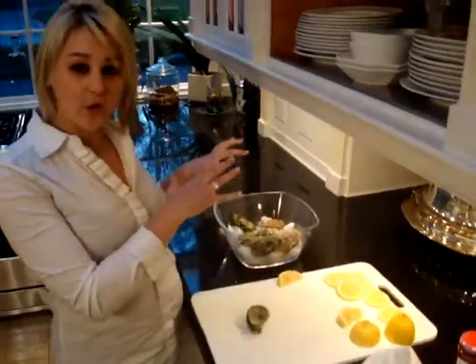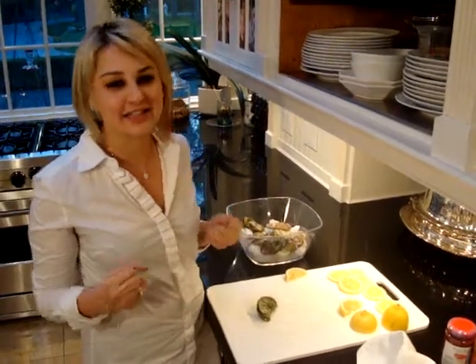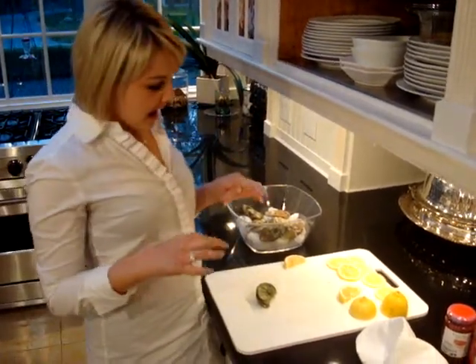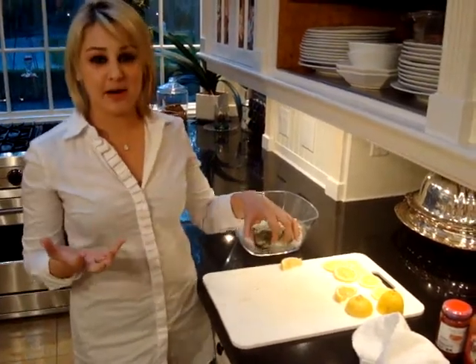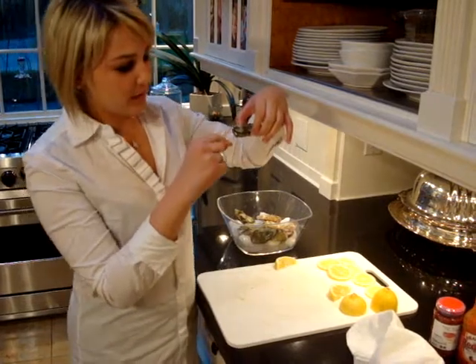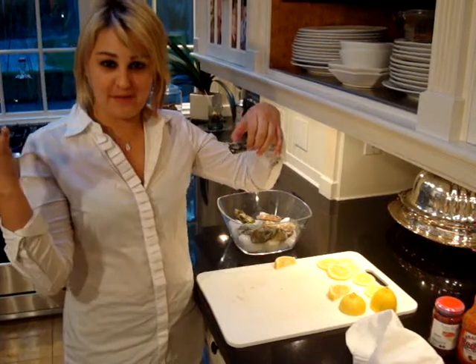What you will need is to have your oysters on ice. You want to give them a good, clean rinse because they're pretty dirty. And there's two parts of an oyster — there's obviously a top and a bottom, but the part that goes down, there's a hole, and that's where you're supposed to stick the weapon.